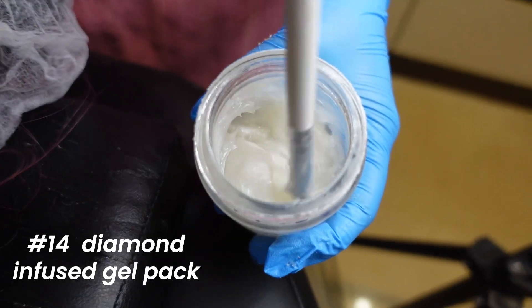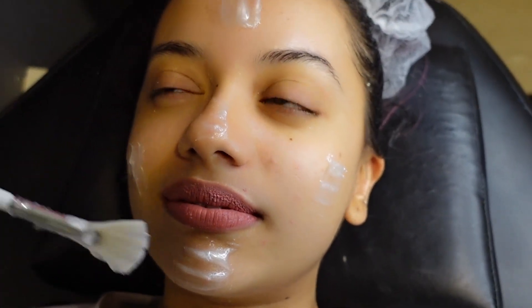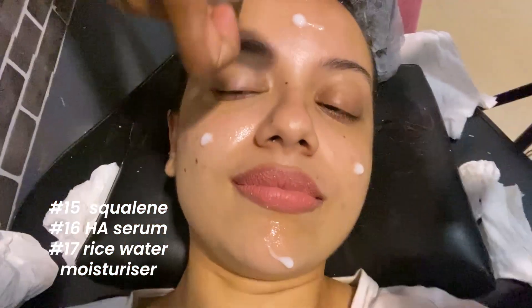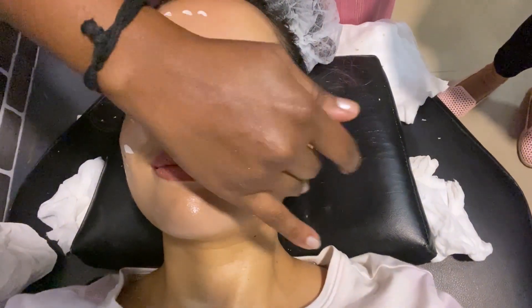And then came the star — the diamond-infused gel pack. Like I could totally be on a reboot of Threat Level Midnight. And finally came a bunch of creams: squalene, HA serum, and rice water moisturizer, which I had to put on my face and rest for 10 minutes.